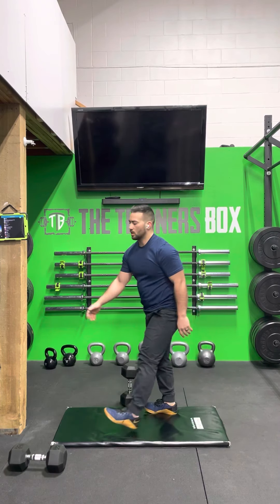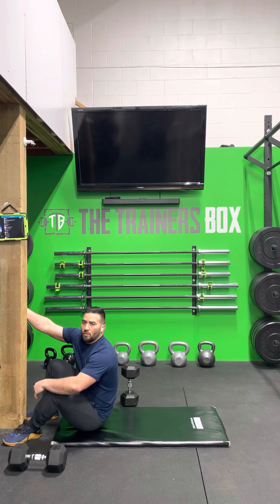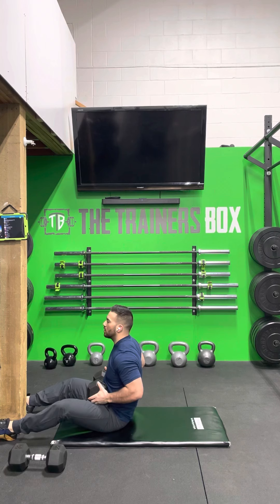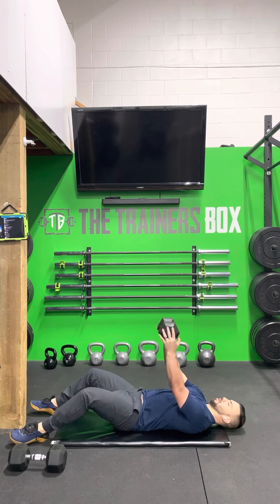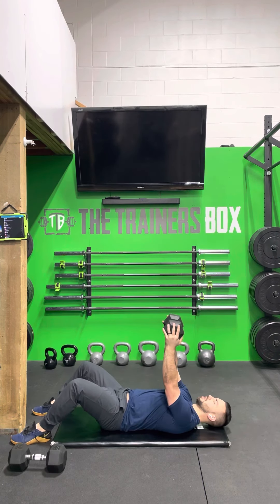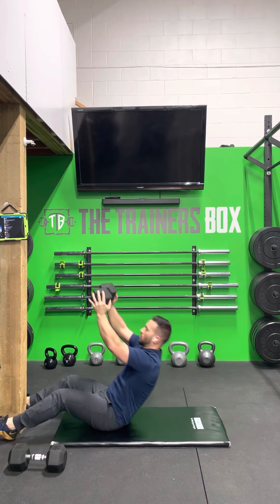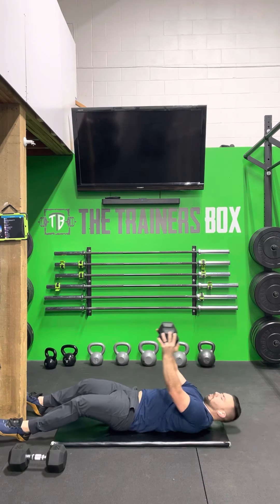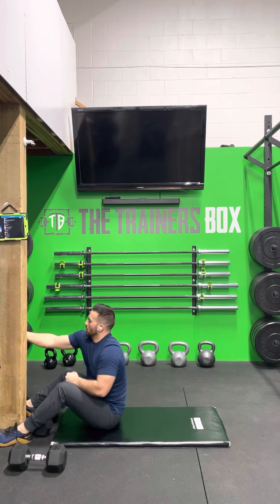Once you're done your 20 push-ups, move into the 10 weighted sit-ups. Starting with the weight in your lap, you're going to lay back, hold the weight overhead, and sit up with the weight overhead. Once you've done your 10 weighted sit-ups, go back to the top, start at the 30 dumbbell swings, and make your way through those rounds again.